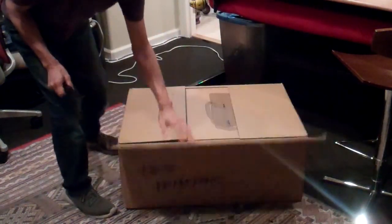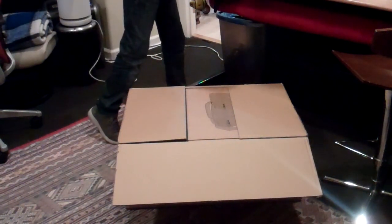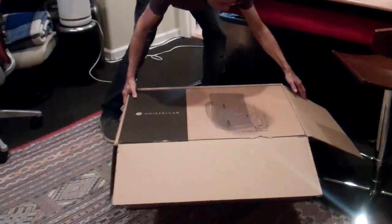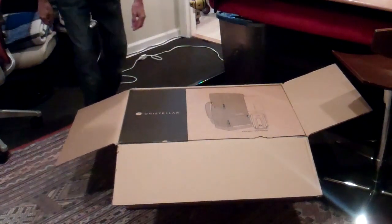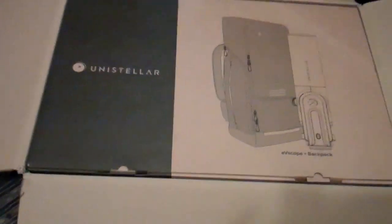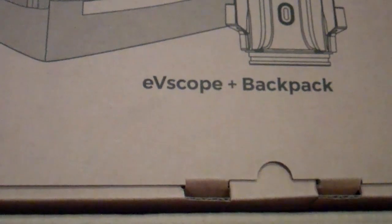Okay, now I got the scope with the box, with the backpack, so I assume that they put it into the backpack. There it is, let's take a look at this. So this is what we're seeing in our box — Unistellar. It's got a nice little graphic of the EV scope, EV scope and a plus backpack.